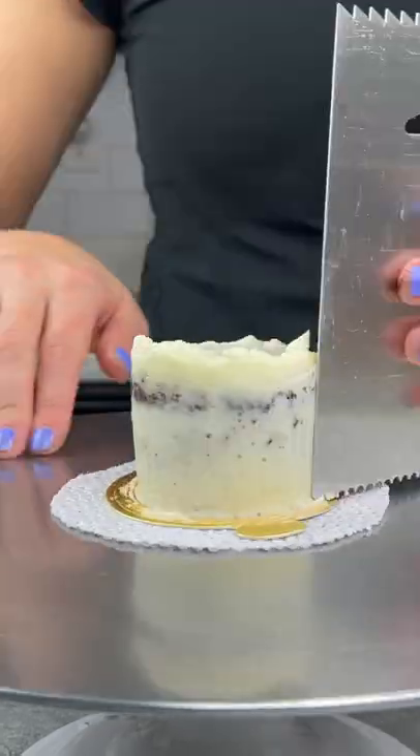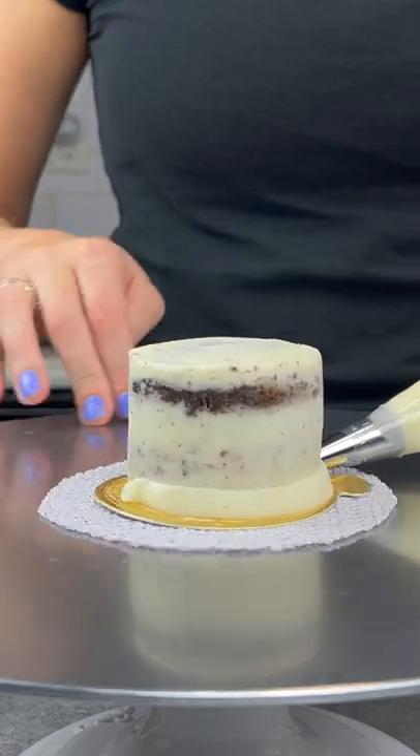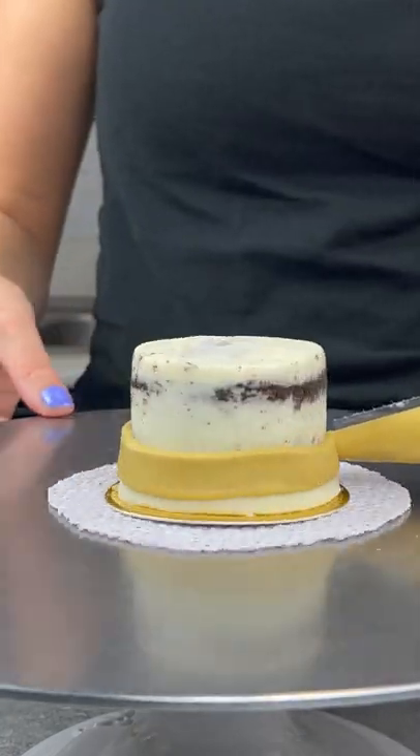I covered the sides and top of the cake in a thin layer of frosting, then did my best job smoothing it, chilled it, and then added on my second layer of buttercream.